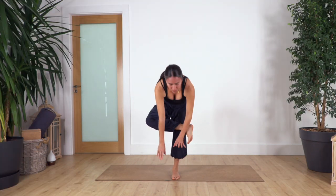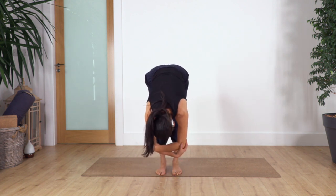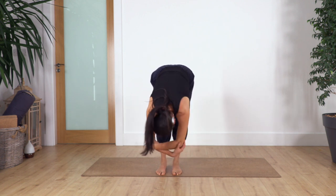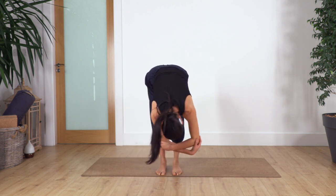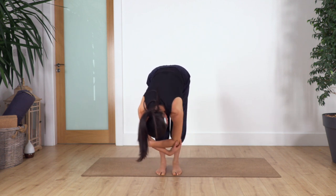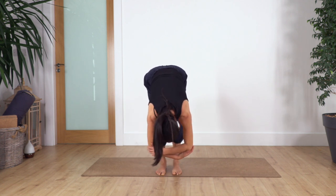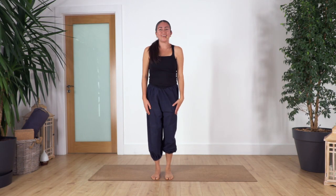Inhale, exhale — roll up. Well done. Back again, hold your elbows, lift your heels, balance on your big toes. Take a breath, inhale and exhale, release your heels. Squat as far as comfortable, exhale, forward bend, hold the elbows with the left arm at the top. Swing sideways — inhale deep, exhale. Three, two, one more. Back to center, drop your hands, inhale and exhale, roll up.